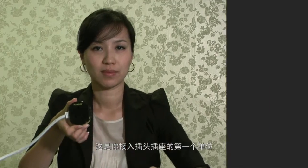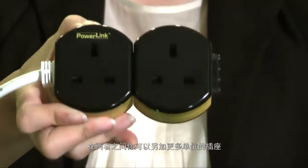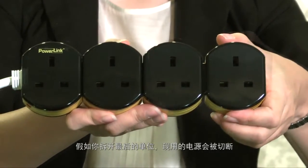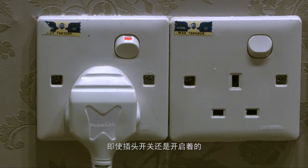This is the first unit, which you plug into a wall socket. This is the end unit. In between the first and the end unit, you can add more units of sockets as you require. The end unit has a built-in safety feature, as it acts like a switch. If you detach the end unit, the current will be cut off even though the wall switch is switched on.